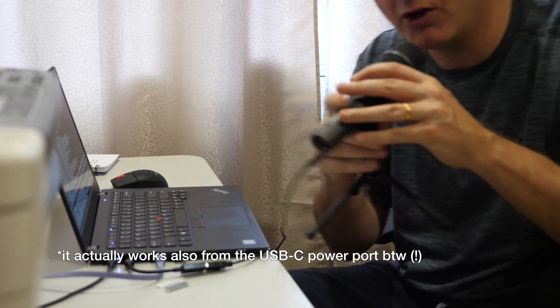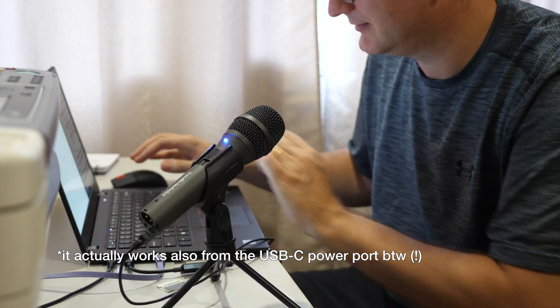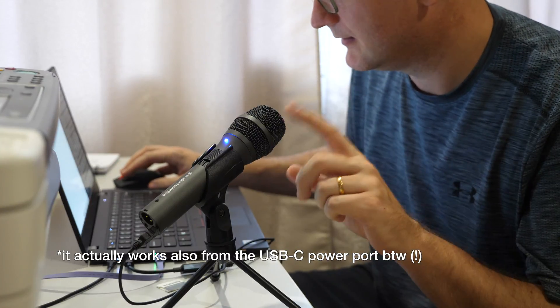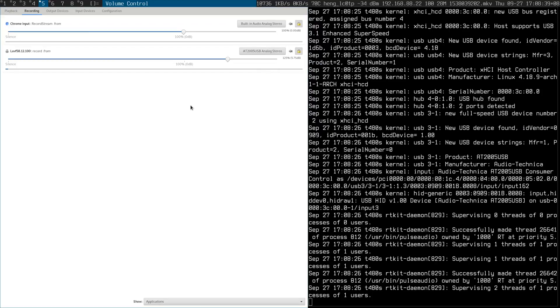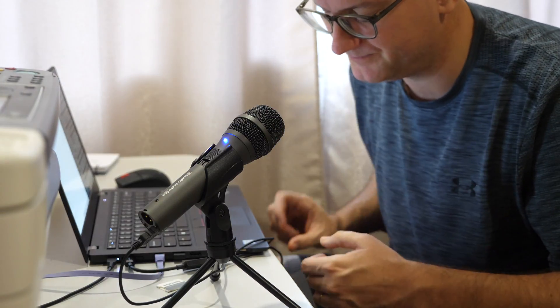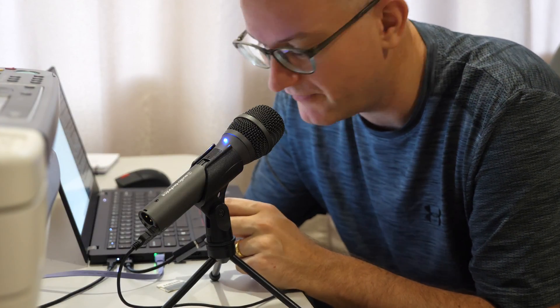O-M-G. Is that working? It's working! I can't believe that. So USB-C works for peripherals — this is the first time I've been able to verify that.